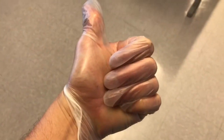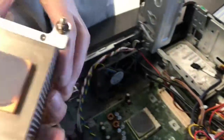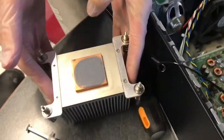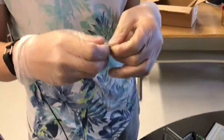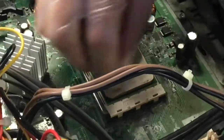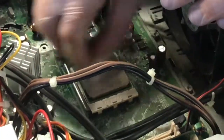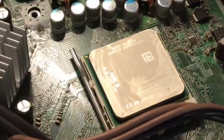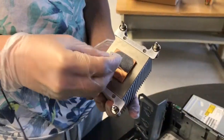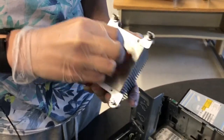Before proceeding, make sure to put on a pair of rubber gloves. Carefully lift the heat sink off of the CPU and set it down on the table. Use your alcohol prep pads to clean the surface of the heat sink, and also clean the surface of the CPU. Make sure you throw out the soiled pads immediately. You want to avoid getting the thermal grease on any electrical parts, your body, or your clothing.